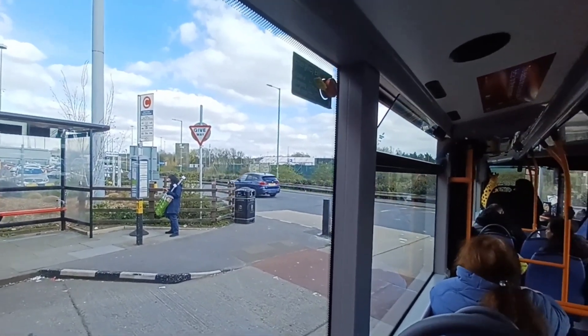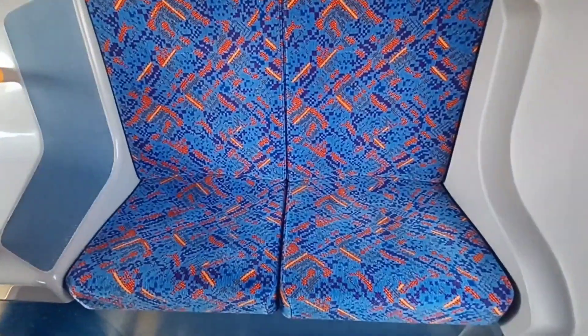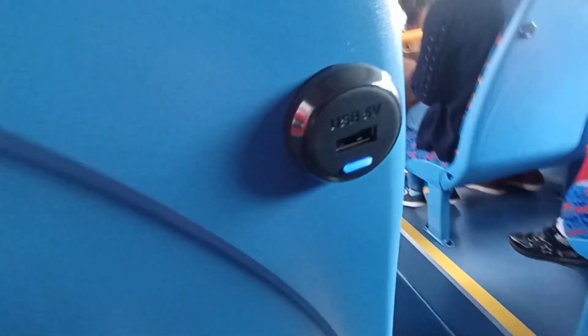Sorry about the bad camera shots here — there were a couple of people who weren't very happy with me filming, so I tried to keep the camera away from them. Anyway, as you can see, lovely new seating and we've got the USB charging ports. Now I think we're going to go upstairs and have a look.